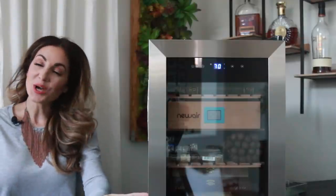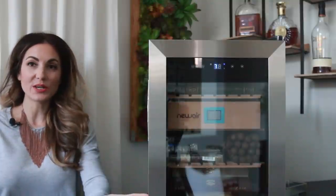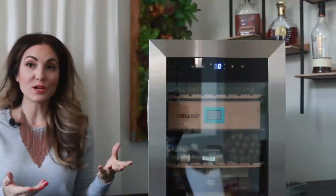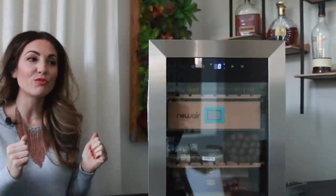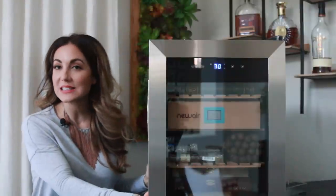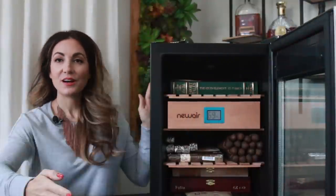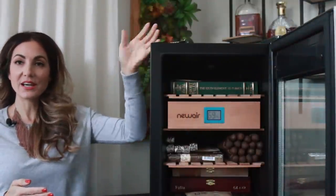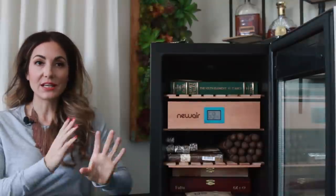Hey guys, coming to a close now — it's been about a week or so. I wanted to do a check-in. I started the video when I first unboxed this lovely new humidor from Newair, and I have to say — spoiler alert — I love it. It's so fun to use; it's really been easy. The temperature is 70 and the humidity is at 70 as well. I just added my cigars last night and let them sit in there.